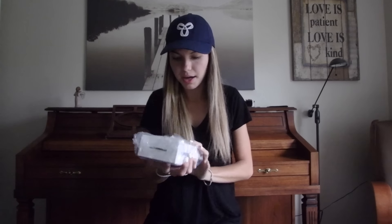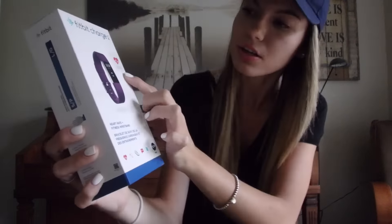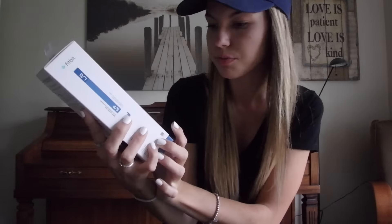Inside is the Fitbit Charge 2 — I'm so excited! It comes in a little plastic wrap, which is something different than from Amazon. This is just what the box looks like; it says Fitbit Charge 2 at the top. As I said in my previous video — I'll leave a link below — it's basically an informational video about the Charge 2.